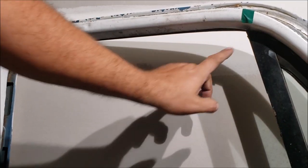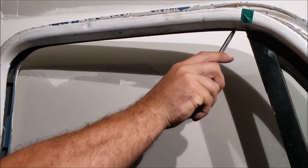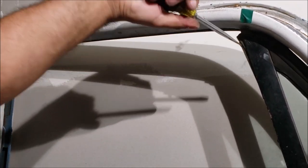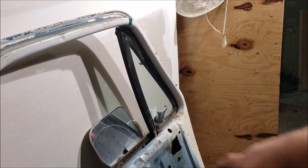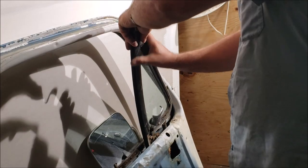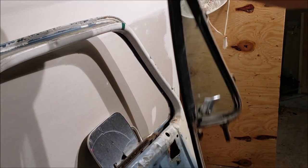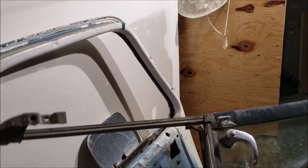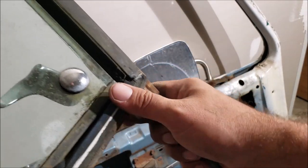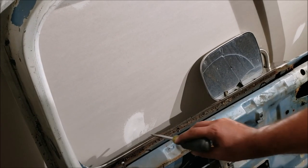Before you start to pull the vent glass, you need to clear that channel of any old weather strip - that old weather strip will hold it in there. It should just pull right out. You're going to want to twist it as it comes up. This one broke right here, but after inspecting it, it's just this little bracket - we're going to be able to weld it back together.